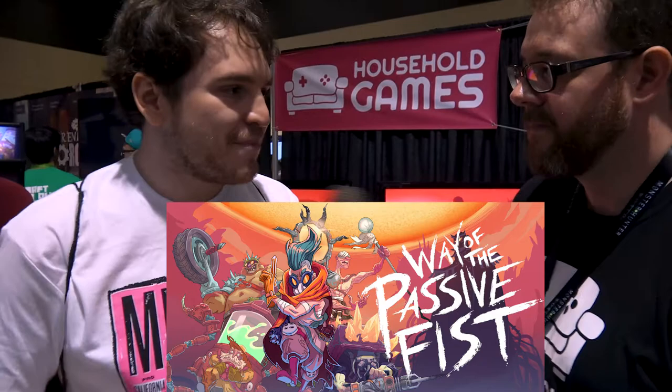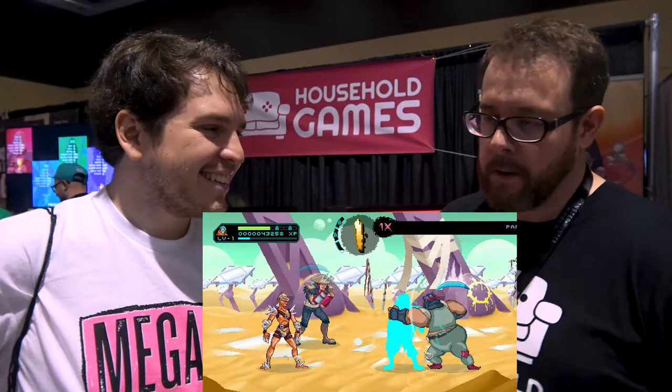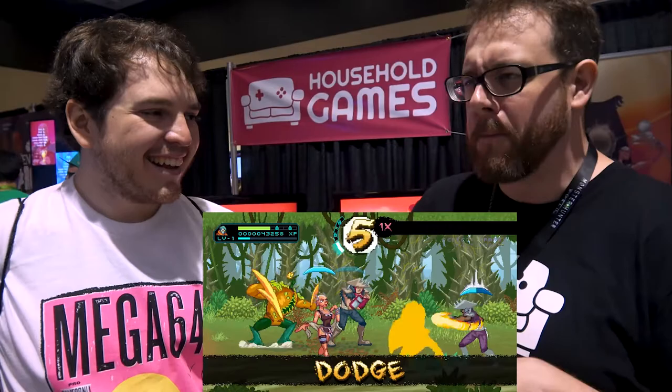Yeah, absolutely. It's a 90s style arcade brawler, only instead of being like a button masher, it's about having a defensive fighting style where you react to the enemy's attacks. You can parry, you can block, you can dodge. You wait for them to attack you, you react, you wear them down until they're tired, knock them over with a finger.